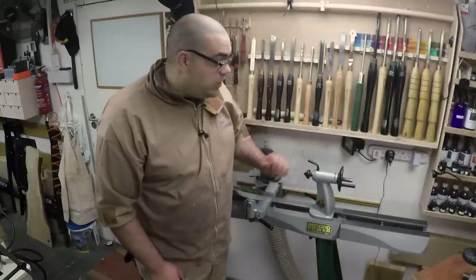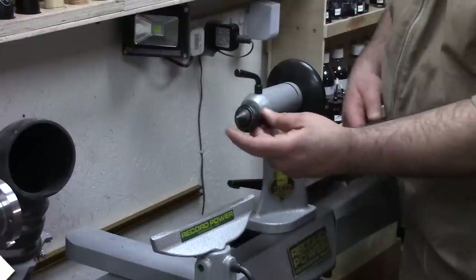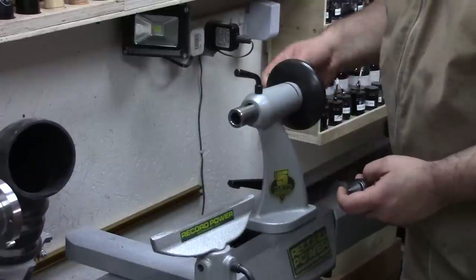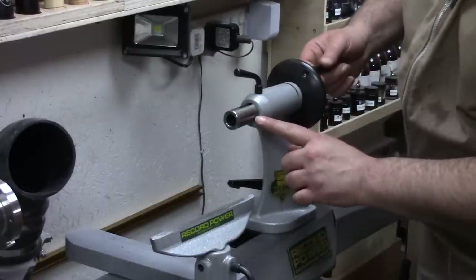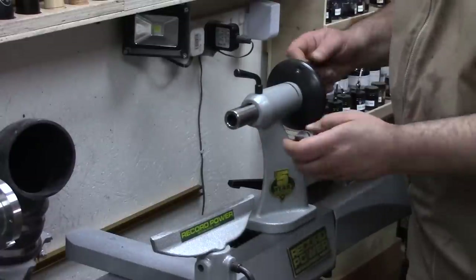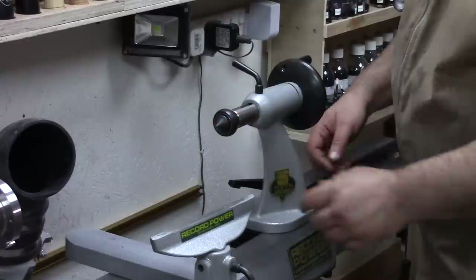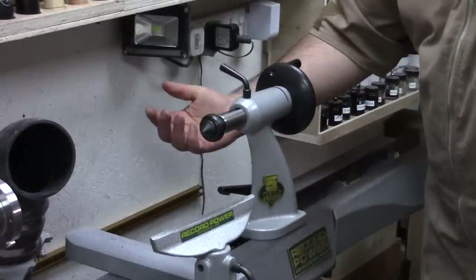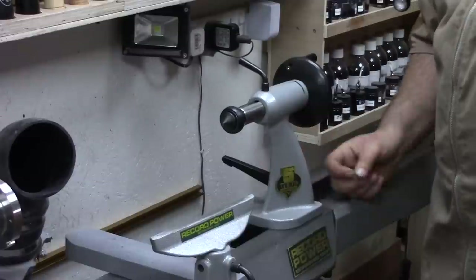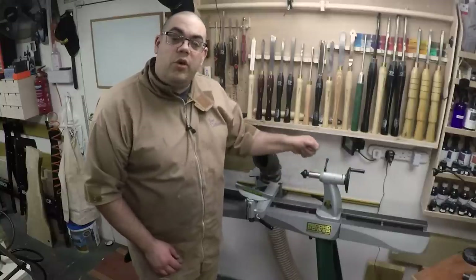Let's have a closer look at the tailstock itself. All cast iron as you'd expect. It's a two morse taper which allows for easy fitting of your live center and things like a Jacobs chuck. It does actually come with a live center which is fantastic. The quill is marked in millimeters so you can get a good indication of the depth that you're going. Once you've extended the quill you can lock it in place with a turn of that lever and it's rock solid. The unit itself slides very fluidly and it's held in place with its locking handle — a quarter turn and it's locked rigid. It is hollow all the way through so if you get a tool stuck you can knock it out with a knockout bar.